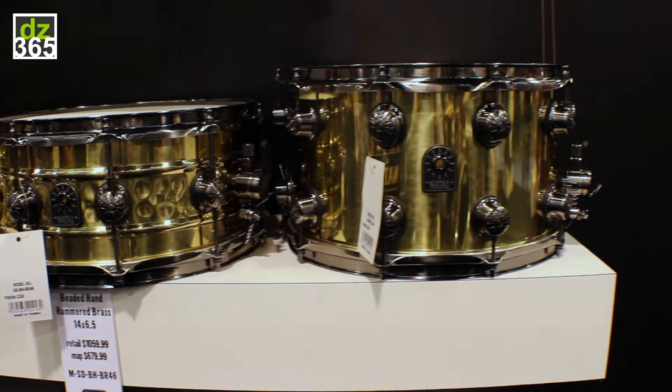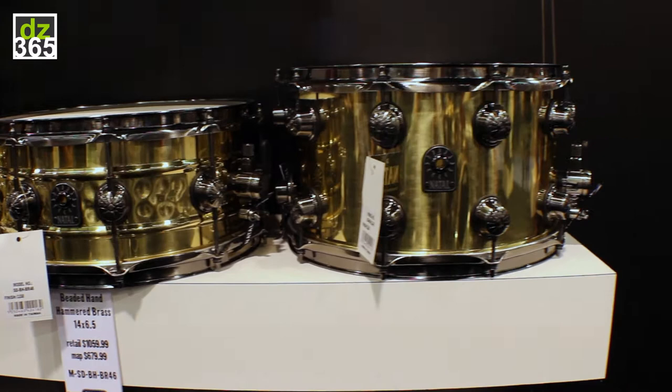We still have a handful of our stave drums — very few left over right now, but a very dark walnut.